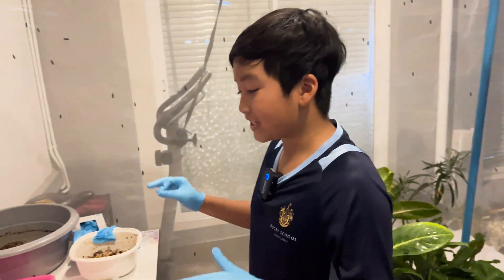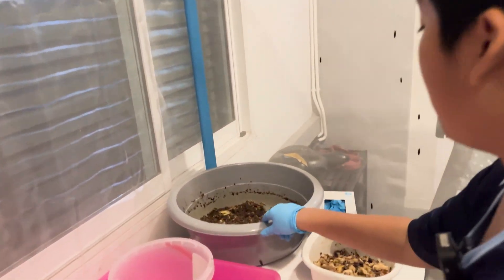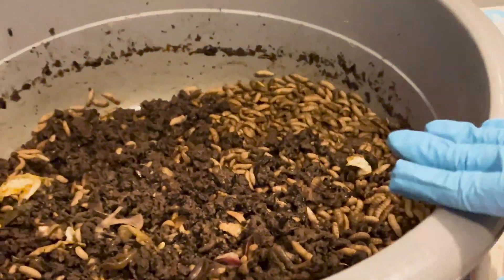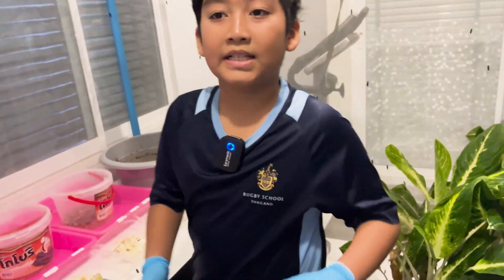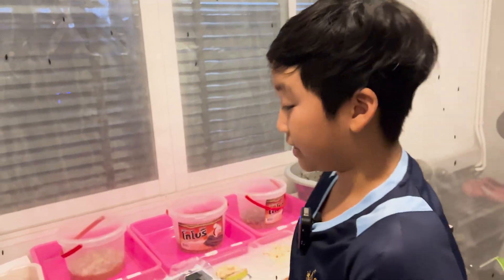First, we have the BSF larvae bin. This is where the feeding is happening. The larvae are very active — they love eating food waste. Next, there's a frass collection area. Did you know that BSF larvae not only break down food waste, but also produce organic fertilizer? This is called frass, and it's great for plants.